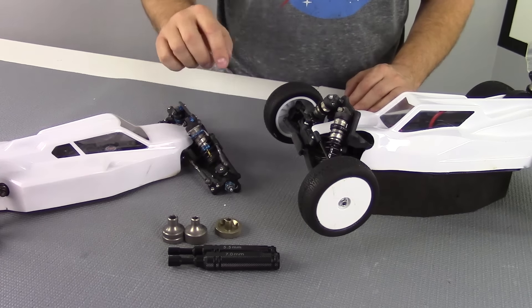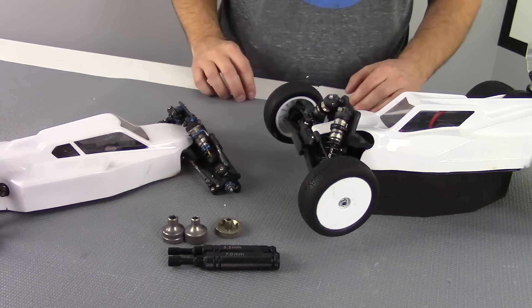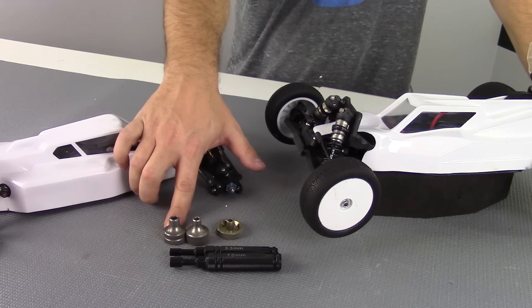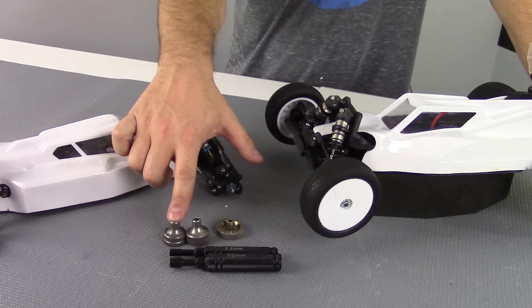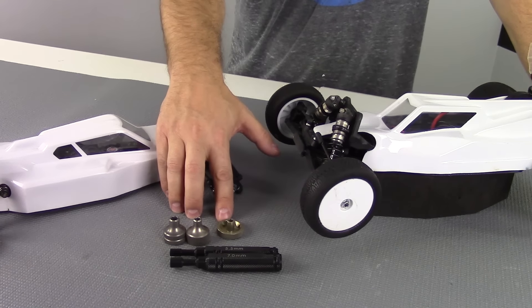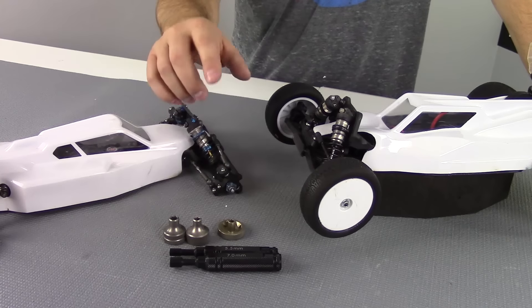You can buy these individually for about twelve or thirteen bucks a piece, or you can buy them as a set. Now these are the shorty or stubby style — these two are made by Team Associated, also a five and a half and a seven. And this last one is actually made by TLR and this is a five millimeter.